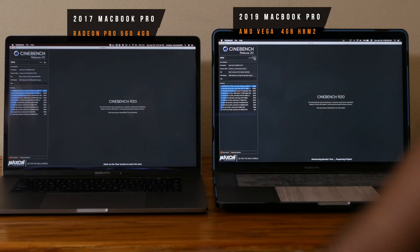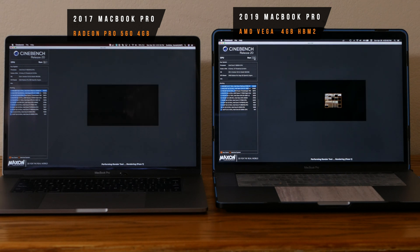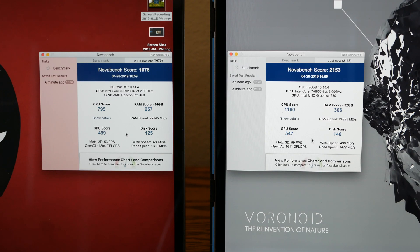Next, Cinebench R20. In this benchmark, the new MacBook Pro scored 1463 points and the old Mac scored 1580 points. The new MacBook Pro is around 79% faster. The next benchmark also shows almost double the value.